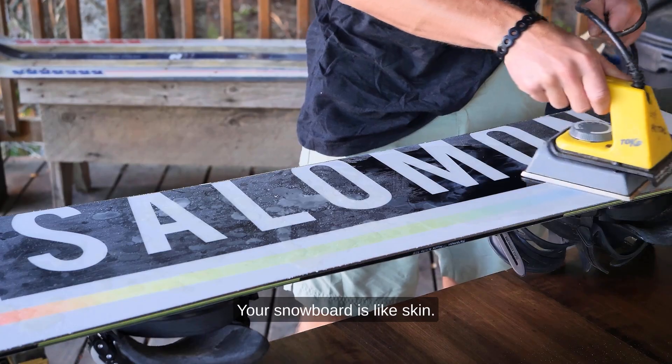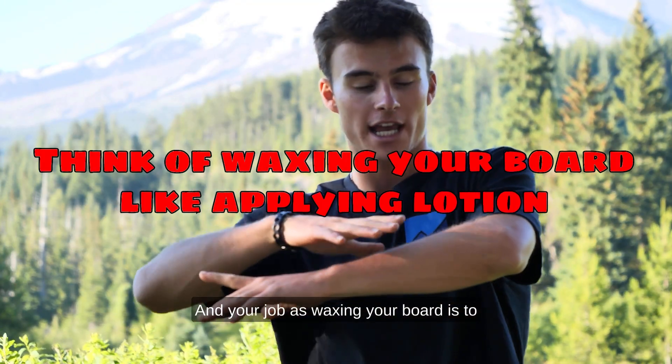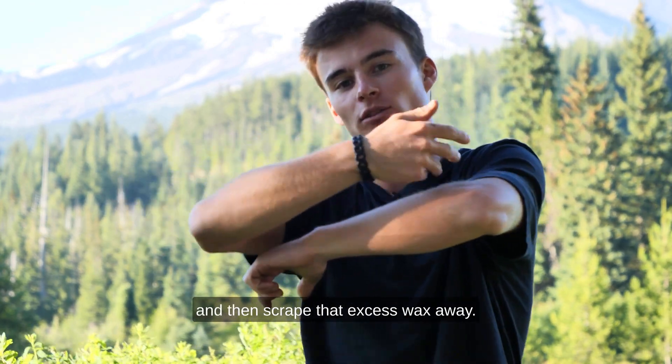Your snowboard is like skin. It has pores, and your job when waxing your board is to put the wax into the pores of the snowboard and then scrape that excess wax away.